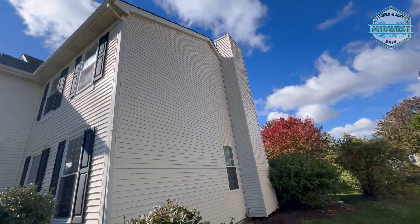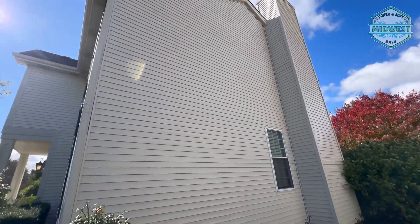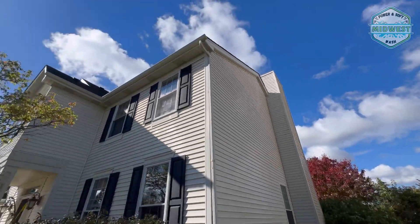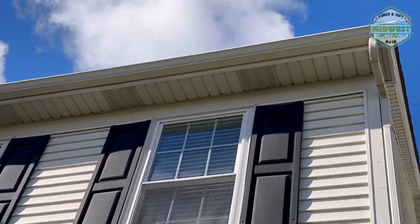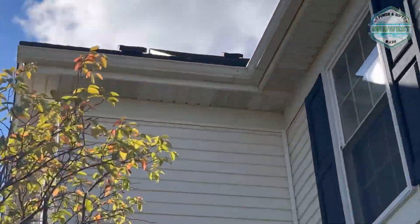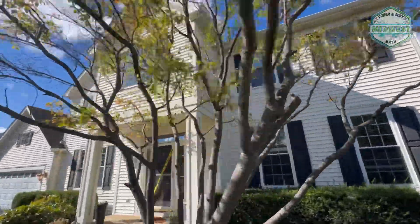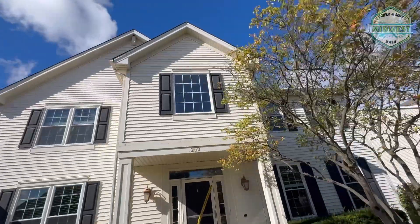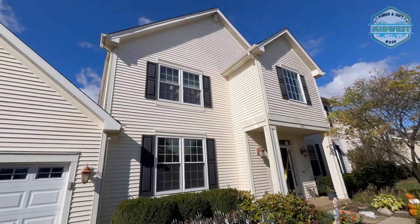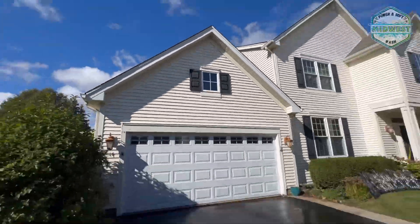Here is our finished product, roughly two hours later between setup and breakdown. We're looking way better — all the gutters, soffits, and siding all came super clean. The back side was really bad, as you'll be able to see in these next clips after the time lapse. This house took roughly two hours.